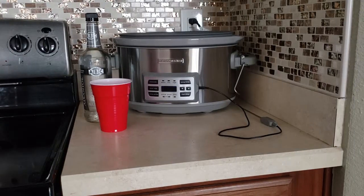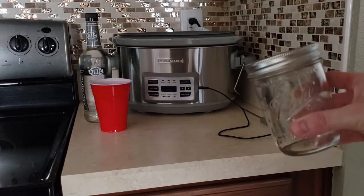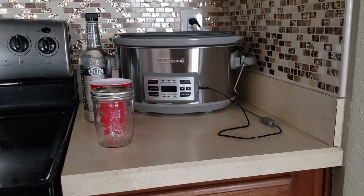You're also going to need mason jars. You can pick these up anywhere — your local grocery store, Amazon. Next thing you're going to need is that crock pot you see right there. This, by far, is my favorite crock pot — probably my favorite device for working with edibles and tinctures.